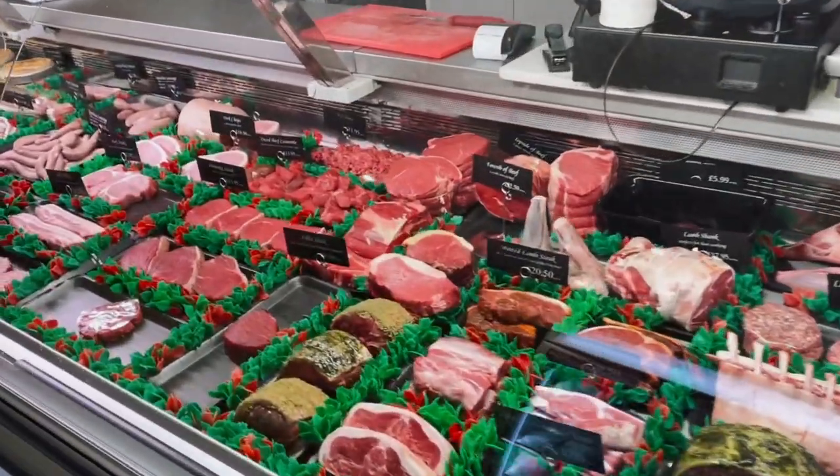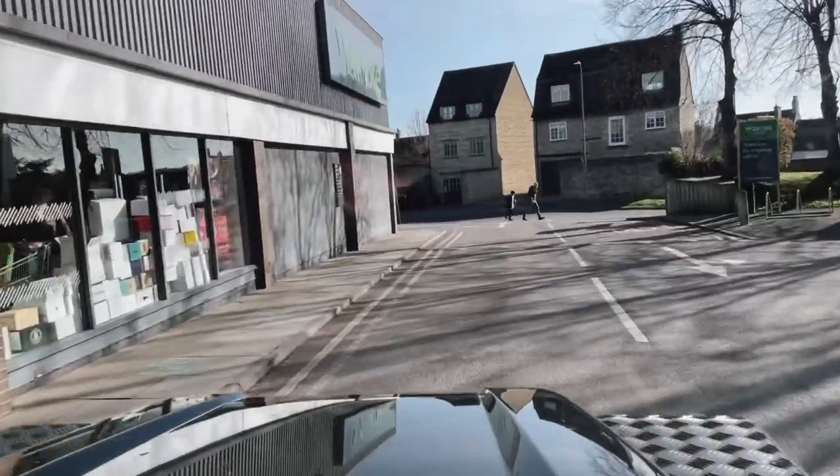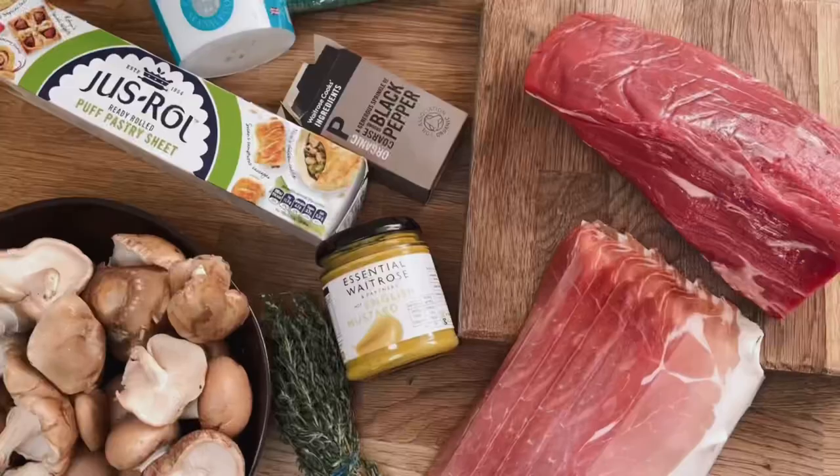Hi guys, so today I'm going to do a video on how to make the perfect beef Wellington. First things first, pop to your local butchers for a fillet of beef and pop to your supermarket for the following items.